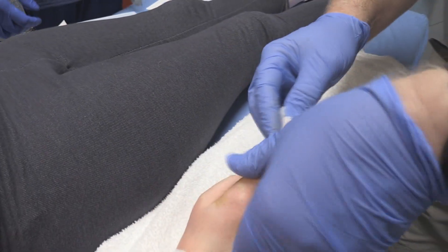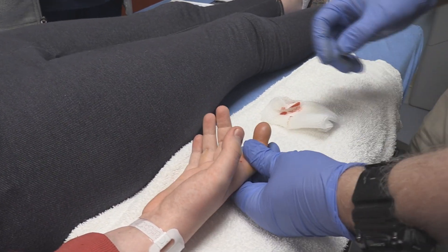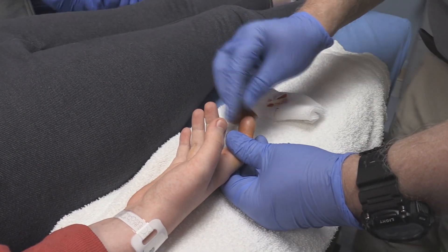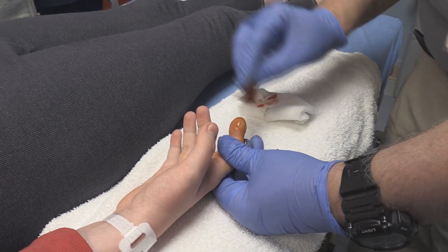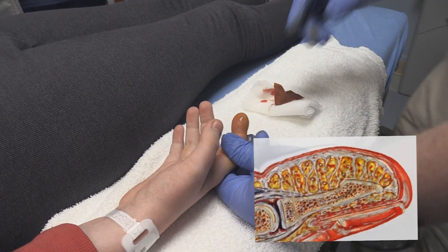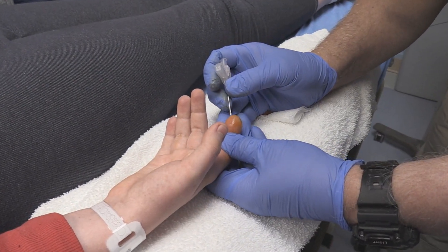The next thing we're going to do — turn your hand over like this. Give me another betadine swab. There are multiple little compartments. Felons, in my opinion, are compartment syndromes, and the problem with these fingers is that there are like maybe 10 or 15 little compartments. So with my experience, I do compartment decompressions and I use an 18-gauge needle, and I'm just going to go ahead and poke here.